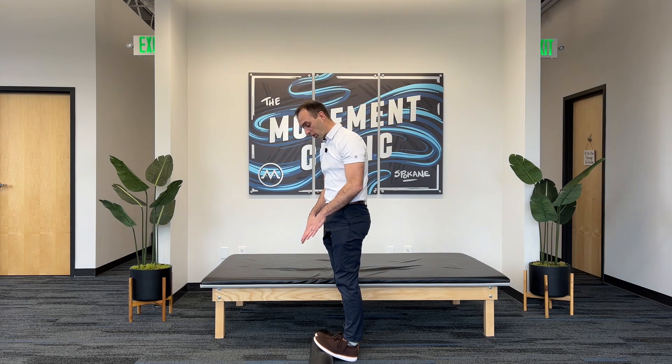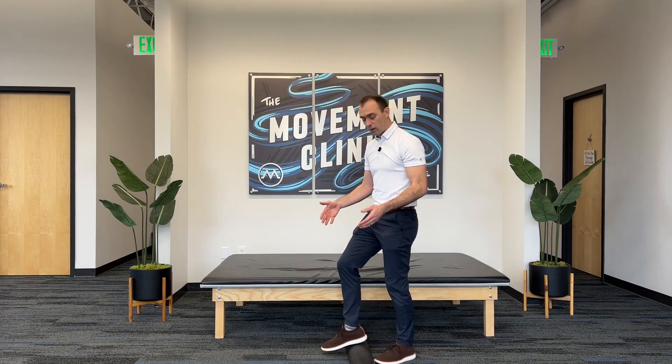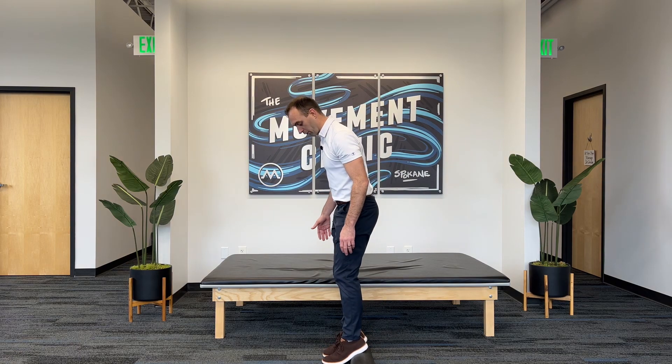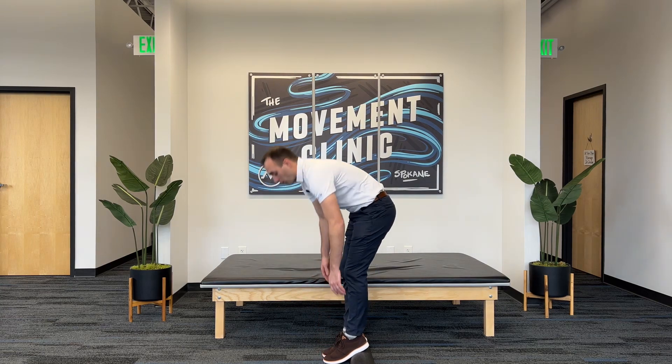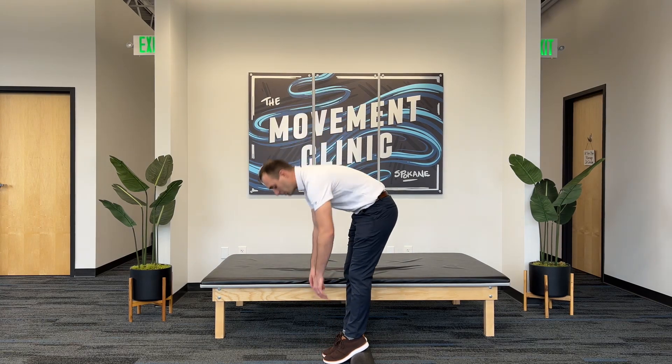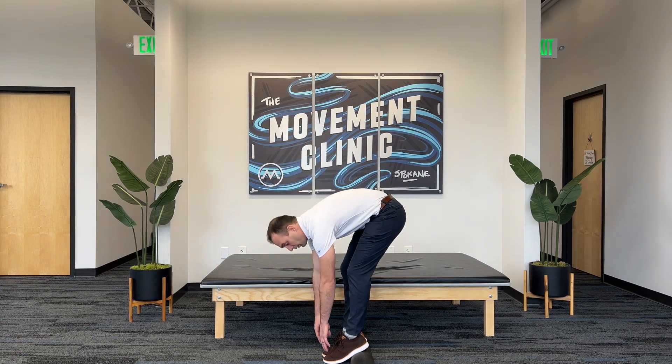So the first 10 reps, we're going to go with our toes up, and then we're going to simply step across the block of wood — or in my case, the half foam roller — and put our heels up so our toes are a little bit further away. Again, we're going to repeat that same process of bending down to touch our toes. And if we need to, we're going to bend our knees to finish a rep, but as we move through the drill, we're trying to keep our knees straighter and straighter.